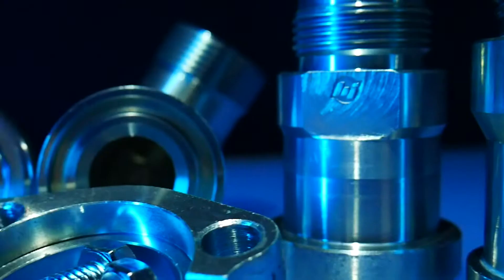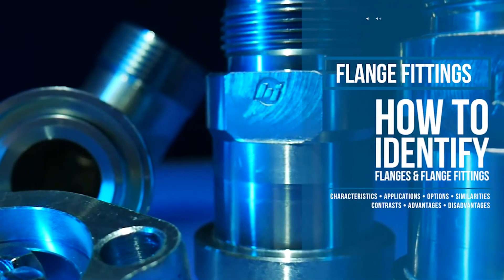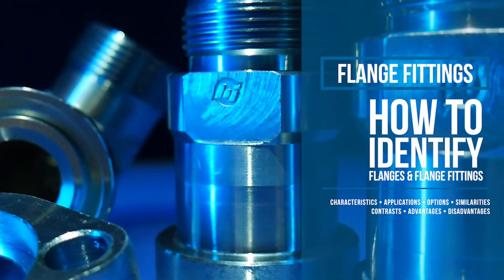Welcome to Brennan University. In this episode, we'll cover the characteristics, applications, and advantages of flange fittings.